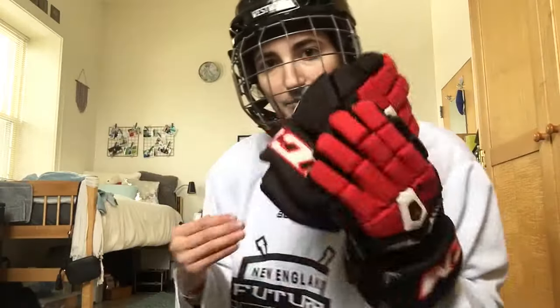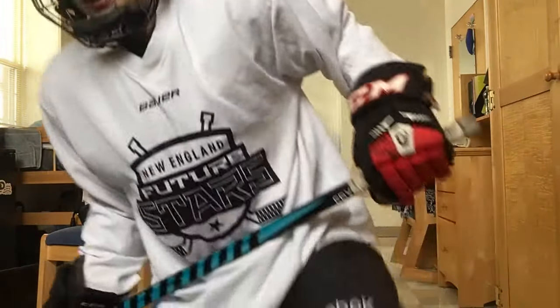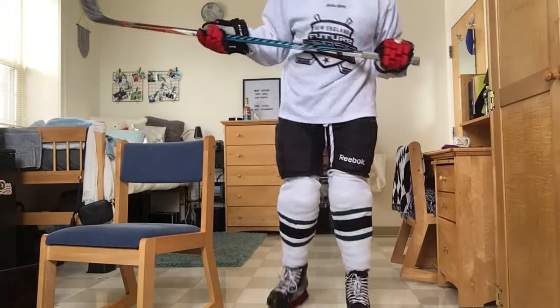Grab your gloves. And the last thing you need if you're going to actually go and play hockey? A stick. This is what you're going to look like.